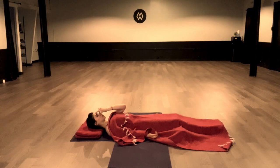Inhale right, switch the fingers, exhale left. Inhale left, finger switch, exhale right. Inhale right, exhale left. Inhale left, finger switch, exhale right. Inhale right, finger switch, exhale left. Last time — inhale through the left side, switch the fingers, exhale right.